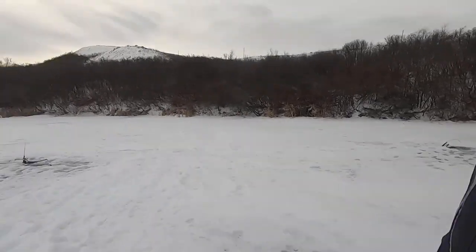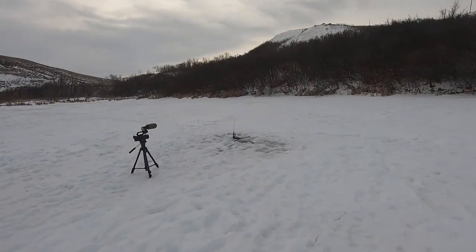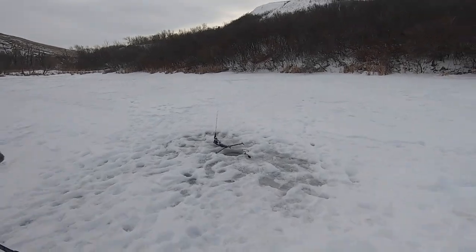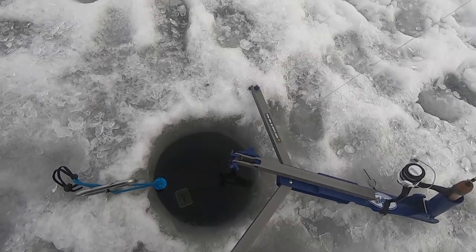We'll give this spot about 40 minutes, and if we're catching fish we'll stick it out, but if not we'll move right away. Well, no sooner than I turn this camera off, this Jawjacker gets hit right away. So I'm going to see what happened here. You can see it was hit by a fish — the trigger is down and we'll be able to see that on the underwater camera. He did take the bait. I can see the jig head just sitting there, so I'm going to go grab another bait.